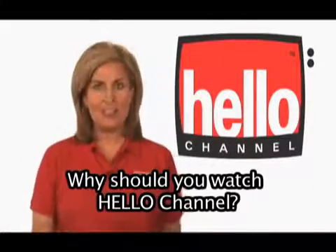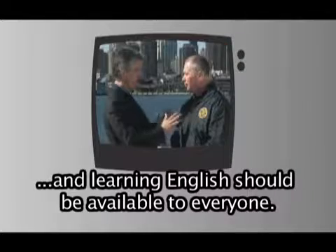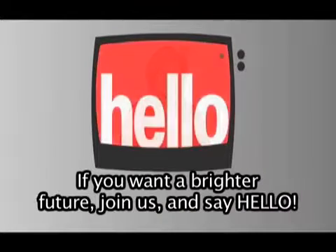Why should you watch Hello Channel? Because learning English should be inexpensive, and learning English should be available to everyone. If you want a brighter future, join us and say hello.